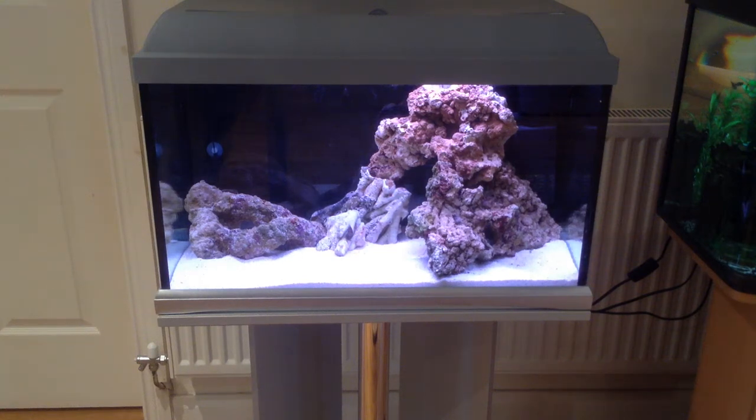Good afternoon YouTube. It's time for my Friday vlog on Saturday — a little bit late this week, but things have changed in my tank. As you can see, bottom right of the tank, I've just put a new piece of live rock in there. That piece weighs about three and a half kilos, so in total now I've got the complete amount of live rock for my tank.